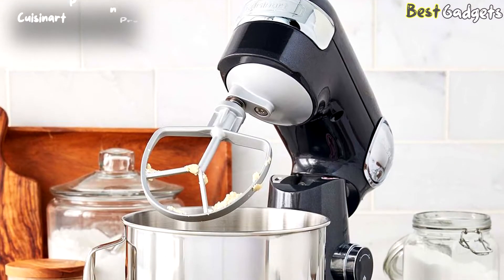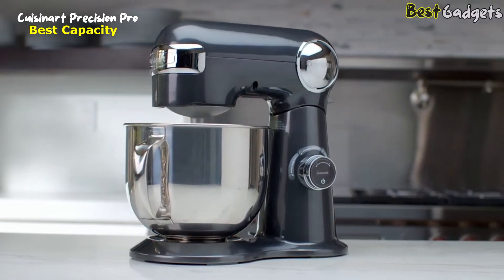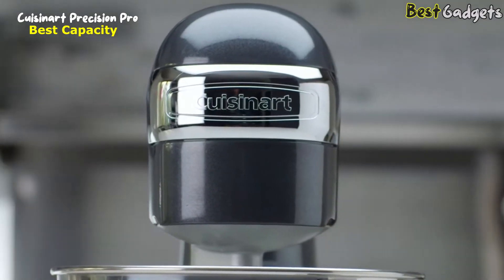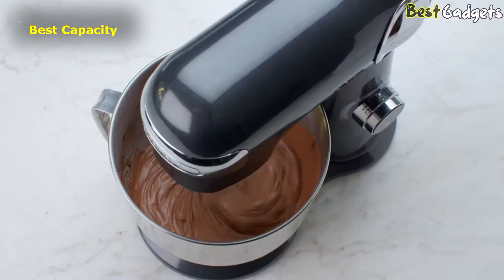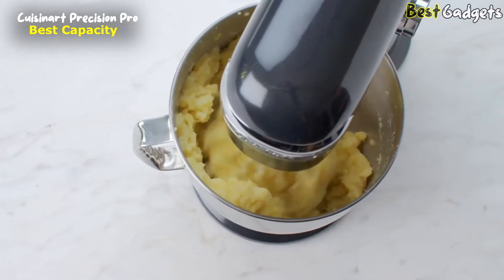Number 5: the Cuisinart Precision Pro 5.5 Quart — a capable mixer with a large capacity. It's available at around $300. Equipped with a high-performance 500W motor, this digital stand mixer powers through even the heaviest of mixing jobs.